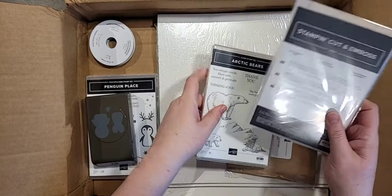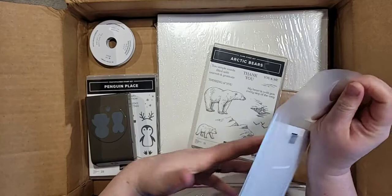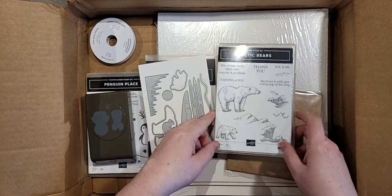This one here is Arctic Bears — these are so adorable, I think they'll be very popular. It's a set I wouldn't normally get, but it is adorable, especially these dies. You could do icicles or like Northern Lights, there's an iceberg and a moon. Really cool things I can think of to do with this stamp set, and the little baby bear is so cute.